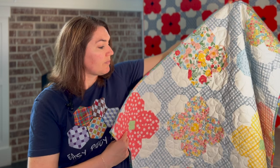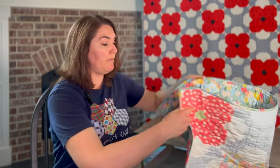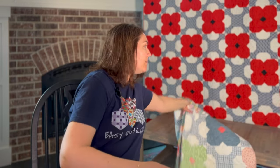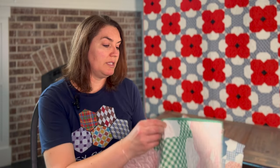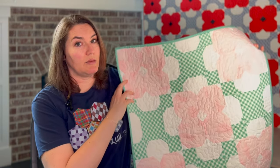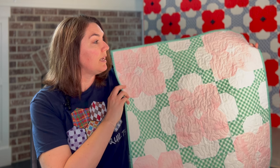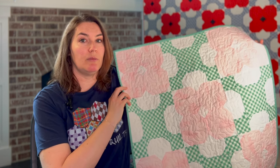This is Flower Garden by Echo Park for Riley Blake Fabric Collection. I had someone email me after Poppy came out last year and she said those flowers look like dogwoods. I looked at that quilt and I said I think it looks like dogwoods too. So I made a small table topper with fabrics that looked like dogwood — also Riley Blake fabric, shabby fabric as well as some of their gingham collection.